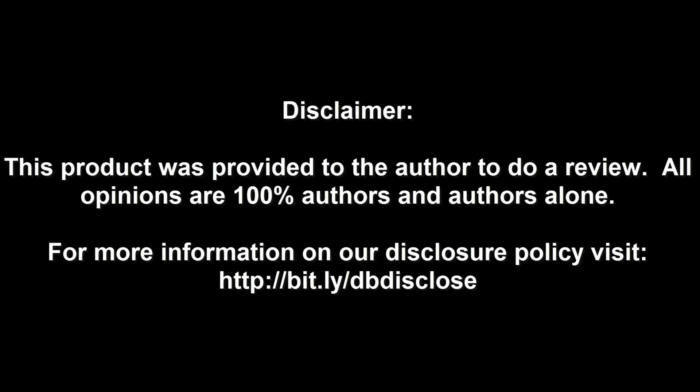Disclaimer: This product was provided to the author to do a review. All opinions are 100% the author's and the author's alone. For more information, visit bit.ly/dbdisclose.